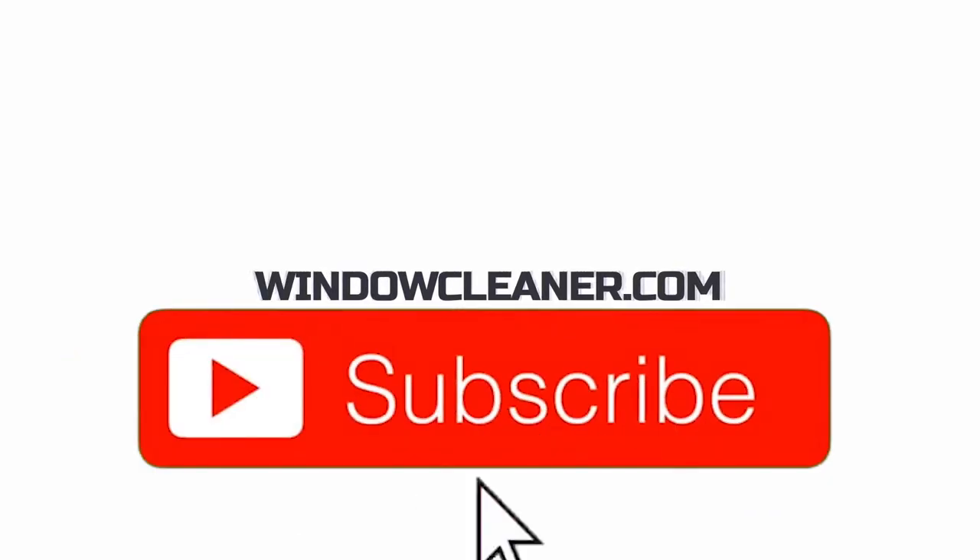Have you guys ever wanted some ideas on how to store tools and bits of equipment in your vehicle? Well, let's have a look in the Tradmobile today and see how we've got things organized. That's all coming up today on Window Cleaning Resource on YouTube. Okay guys, let's go and have a look at the inside of the Tradmobile.